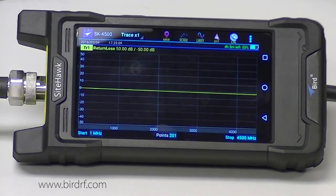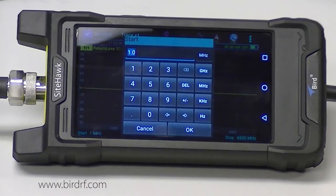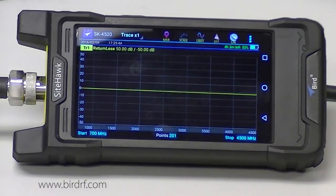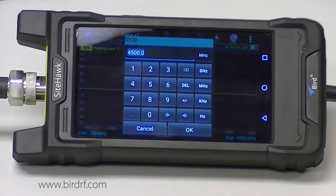I have an antenna here. The frequency range on it is 896 to 960 megahertz and it will spec in at negative 14 dB return loss or 1.5 SWR. I want to set my SiteHawk up with the frequency range a little bit wider than the antenna, so I am going to set my start frequency to 700 megahertz and my stop frequency to 1100 megahertz.